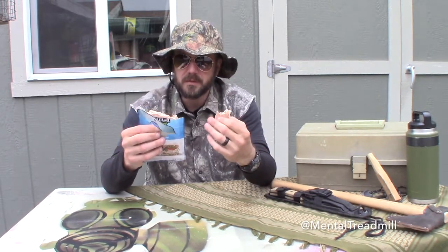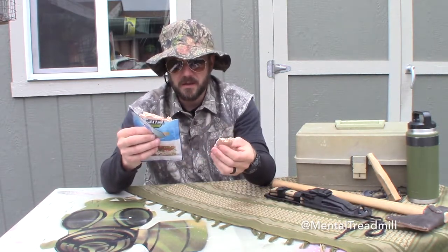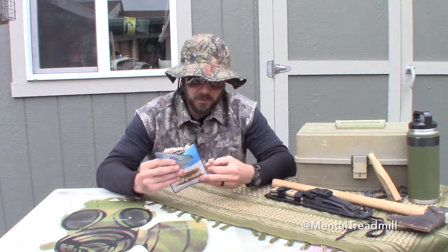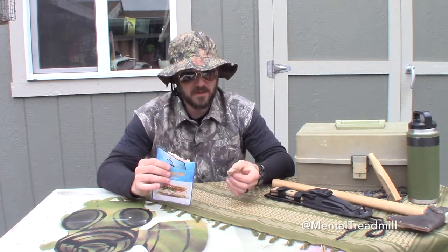So this package has only one serving per container, 120 calories. As far as trying to maintain caloric intake in a survival situation, this isn't super high in calories, but it's got 21 grams of protein, so for that it's really good. It packs down tiny, and once this is empty I'm going to be able to roll up this little piece of packaging and stick it in the bottom of my pack. I'm a huge fan of that.